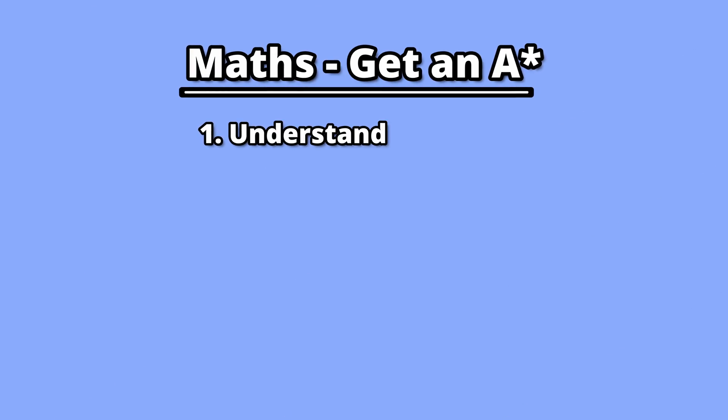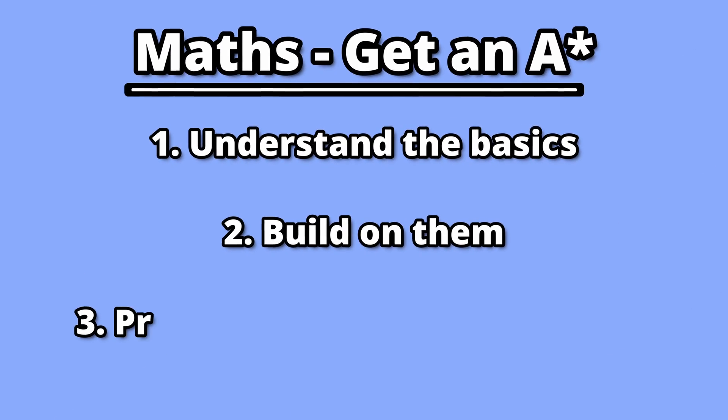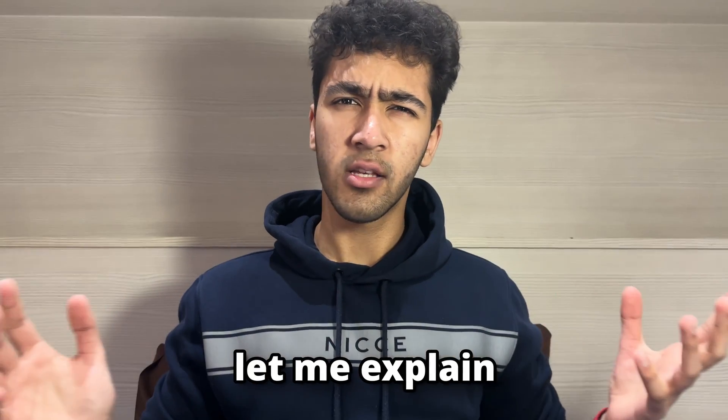All you need to do is understand the basics, build on them and practice and learn from your mistakes. Let me explain.